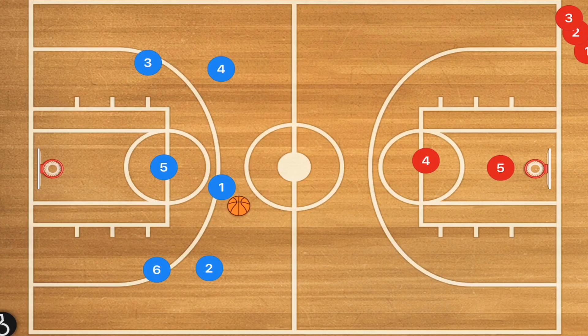Hey basketball coaches and basketball players, my name is Alan from Al's Basketball Training and today I'm going to talk to you about different fast break basketball plays and basketball drills that you can run with your basketball team. Let's get down to the clipboard and check these out.